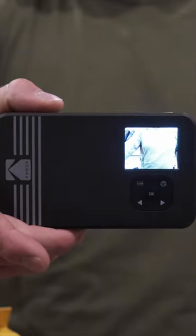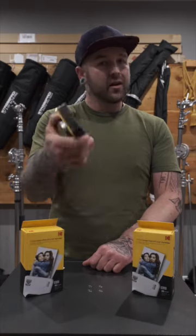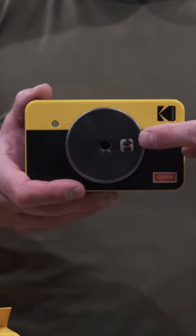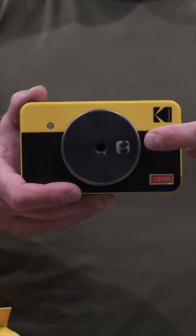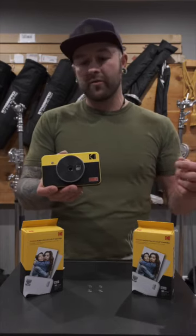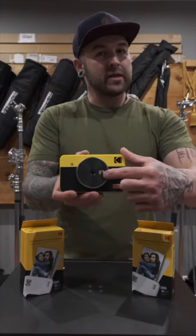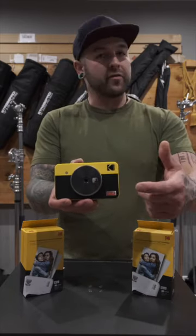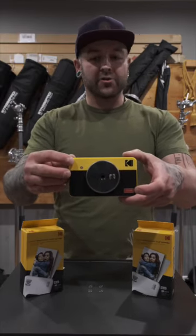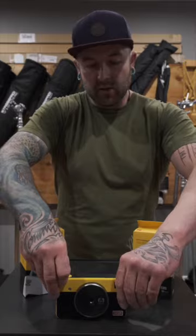On the back side is where you'll see your LCD screen and all of your navigational buttons. Even if you're brand new to photography, you're going to be able to use this thing. On the front you've got your lens, which has a reasonably wide field of view for selfies with your friends or general everyday photography. This little shiny rectangle lets you see what's in the frame for selfies, and like your smartphone, it's got an LED flash.